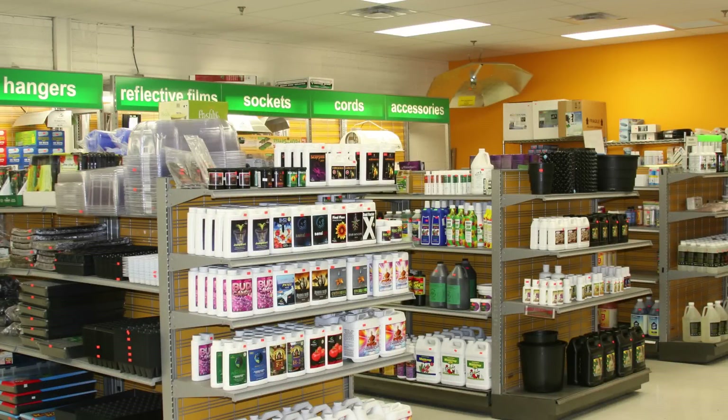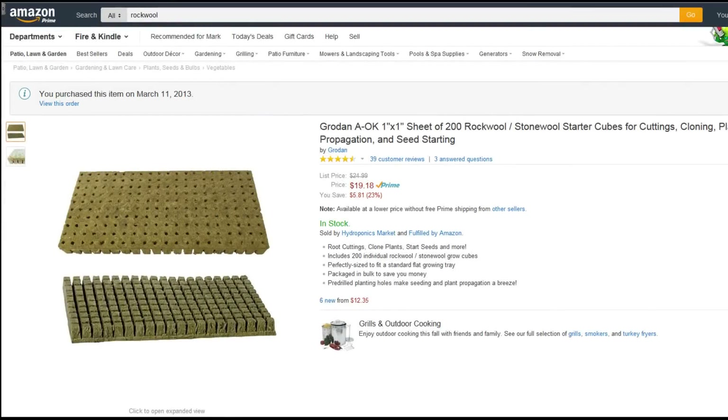Number three: price and availability. You can buy Rockwell cubes from specialty hydroponics stores, or online if you don't have one nearby. The best deals I've found are on Amazon — I'll put a link in the description below. I can get 200 one-inch grow cubes for around $19, which works out to about 9 or 10 cents per plant. I've been buying them from Amazon for four years and they work out pretty good.